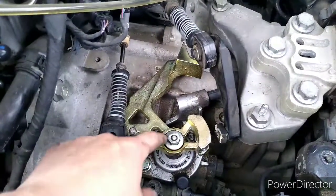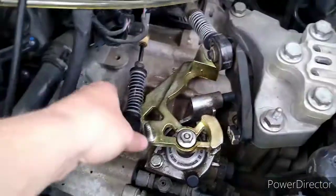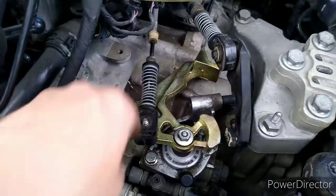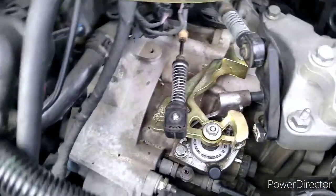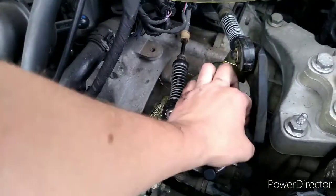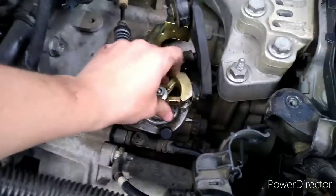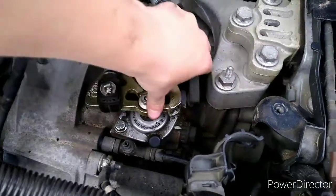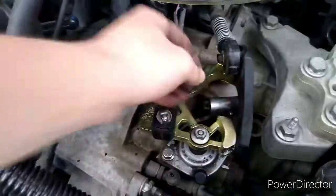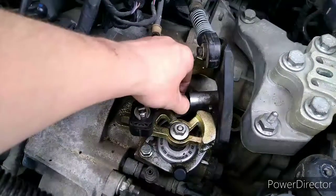So put it back on — it's got a notch in it so you'll know where it goes. Put the bolt back on and tighten it. We'll put this linkage on, put this clip on, stick that back in there, and take this and put it back in here.